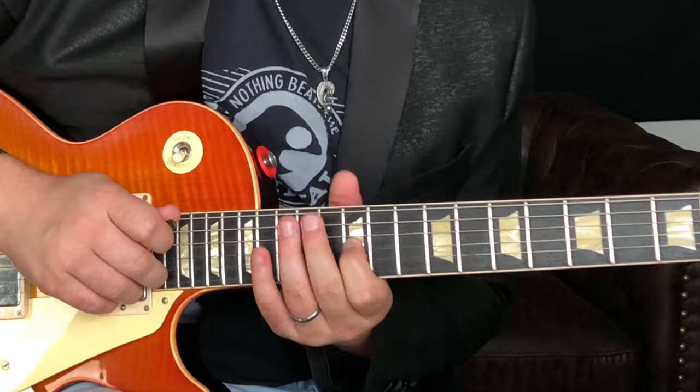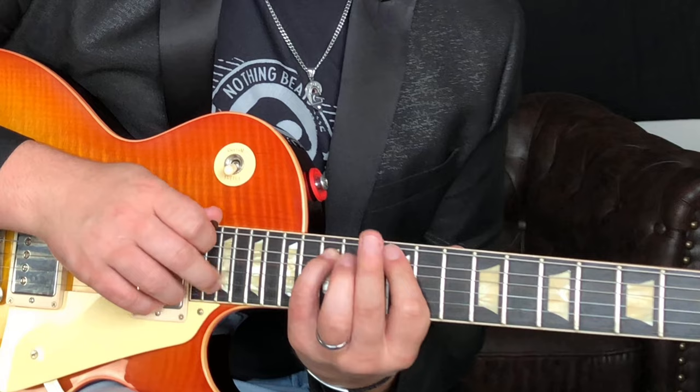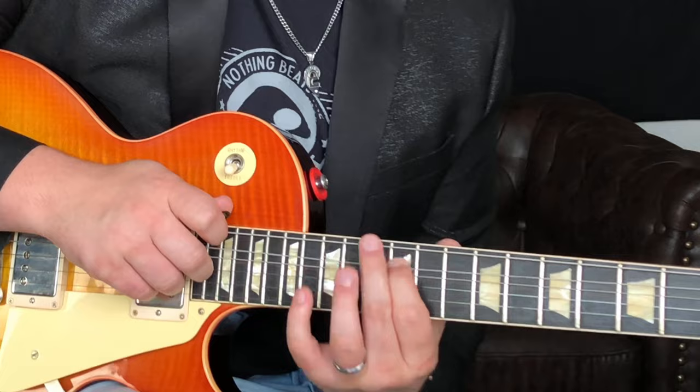And then we do a very similar thing, but on the A string, but we're going to be hammering on to 15. Tapping 19 again, right to a pull off, and then pull off to 12. And then I just slide back to the 10th fret to end it off there on the A string.